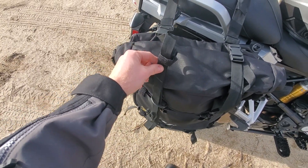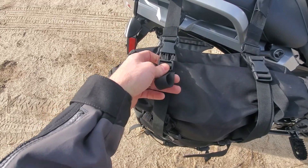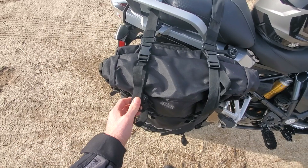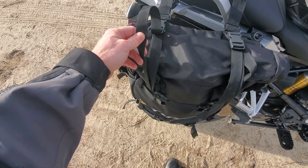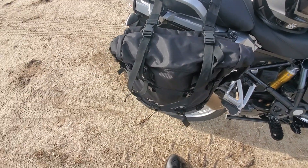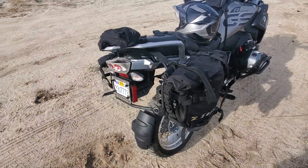Now you can more clearly see these straps. What they do is they go over the bag, come through this plastic loop, and come back here and clip. My bags hardly have anything in them right now so everything's kind of loose, but you'll tighten these up and it just gives the bag more security and kind of straps down the top part. It's a good design.